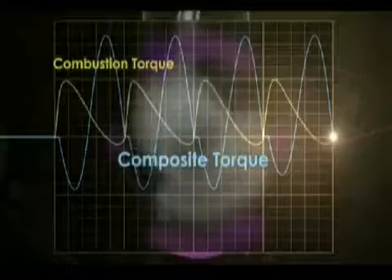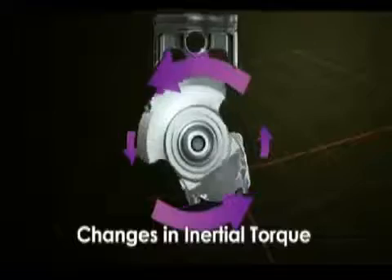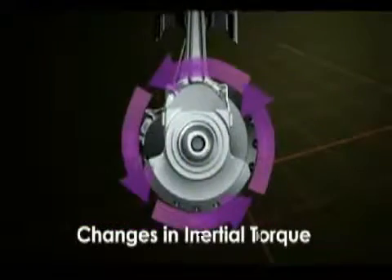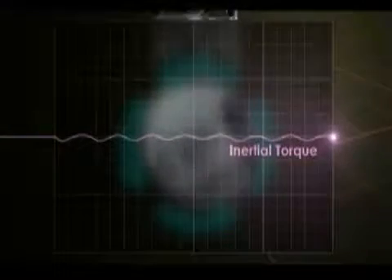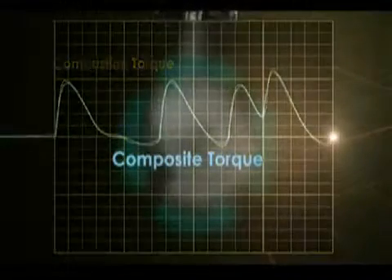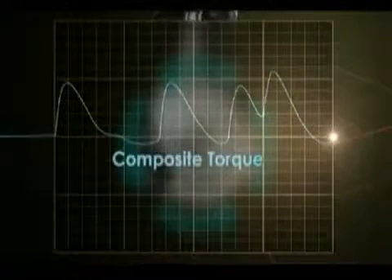A composite torque unlike combustion torque. The solution to this is found in the crossplane crankshaft. By differing the adjacent crank's rotations by 90 degrees, inertial torque fluctuation is eliminated. As you can see, inertial torque is almost completely eliminated and the combustion torque sought by the rider is almost perfectly matched by the composite torque of the engine. In other words, the rider is able to achieve linear power delivery and traction through the operation of the throttle.